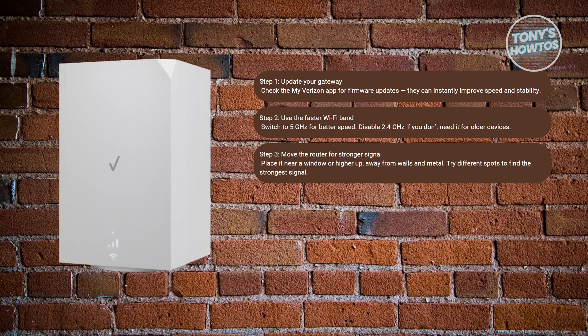By the way, connectivity slows down if there are walls — especially concrete walls. Even having something like a microwave between your device and the gateway can slow down your connection. So keep that in mind.